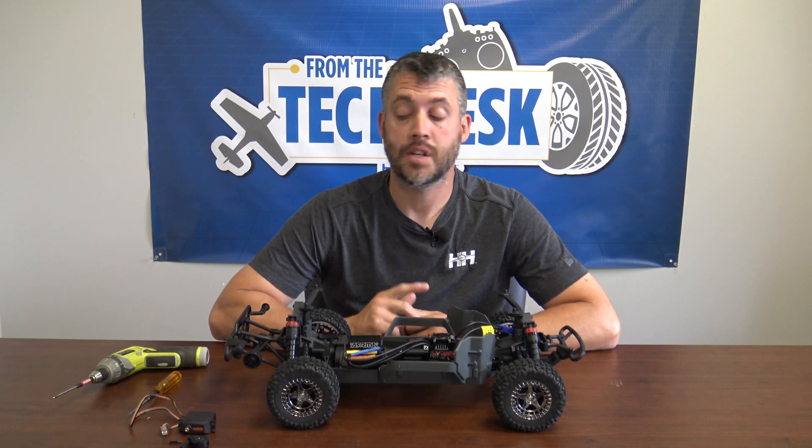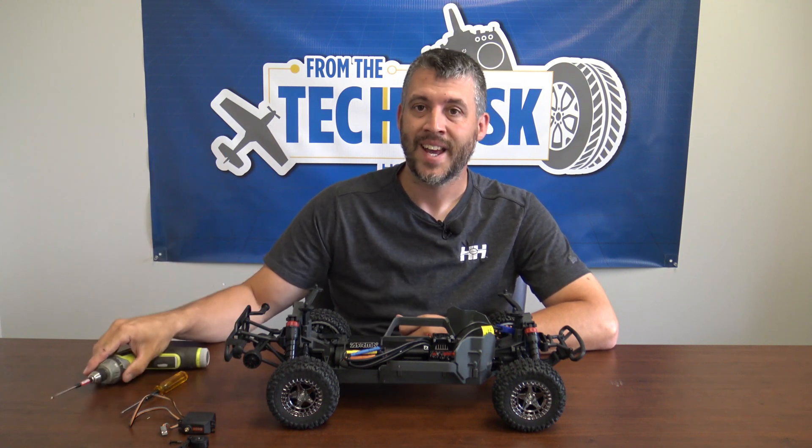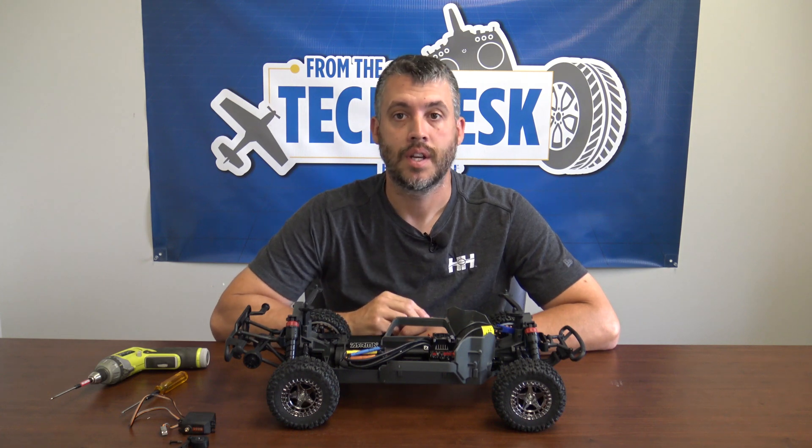First, let's start by swapping out the servo. There are a few tools we need before we get started. You need a two millimeter wrench or a speed wrench, and also you need to make sure you have the correct servo horn for the servo you're replacing with. Let's get started.